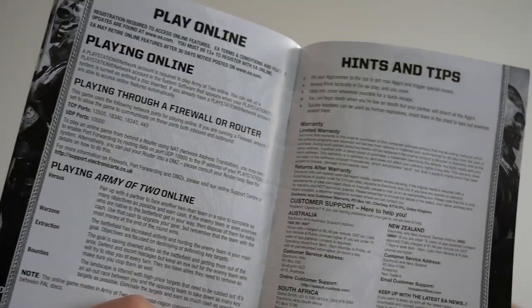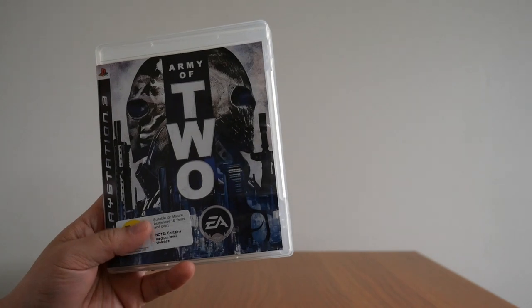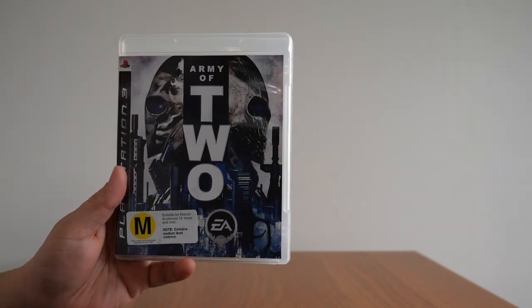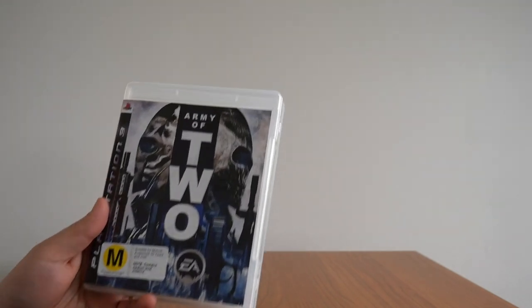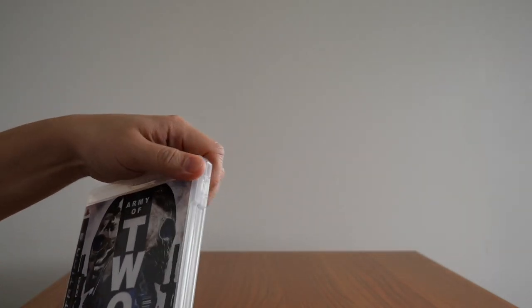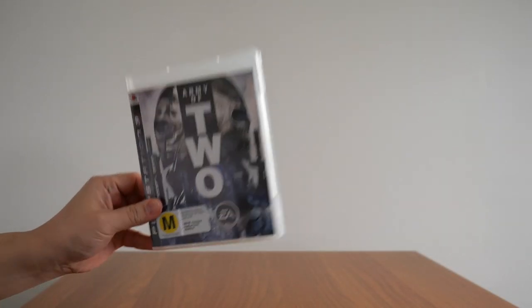You can either do private or public co-op, online play, hints and tips, an empty page, and all the customer service numbers — I don't know if anyone has actually used those. By the way, because this game came out in early 2008, it didn't have trophies or achievements or anything like that. When trophies were implemented, this game was not patched, which I think is a shame. Nevertheless, I still played this game multiple times back then, and every time it's always a blast. So there it is — Army of Two, the first game in the series.